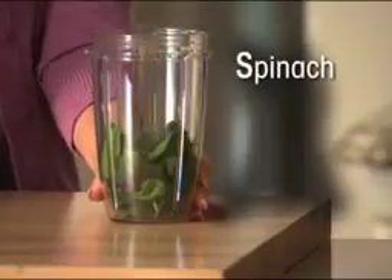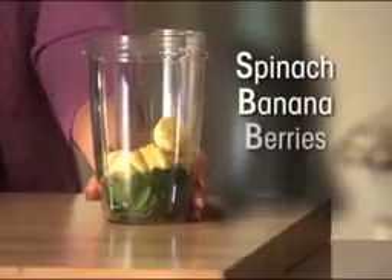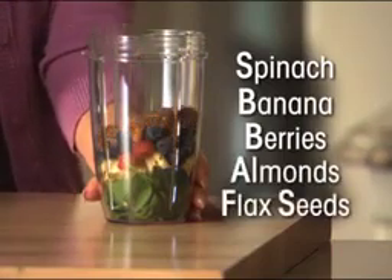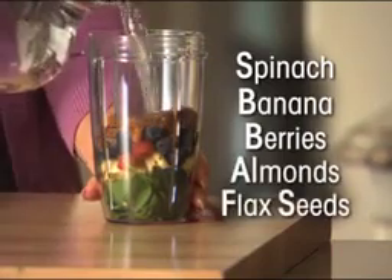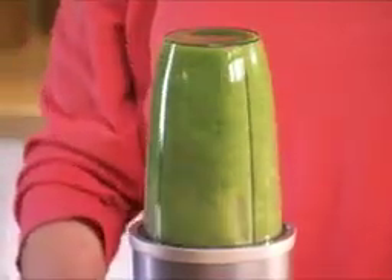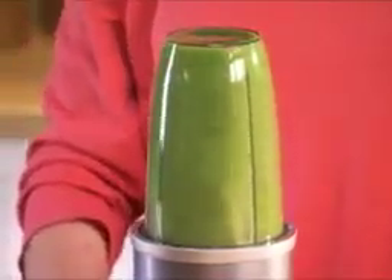Watch. Start with some spinach for fiber, banana for potassium, add some berries for essential antioxidants, then almonds and flax seeds for omega-3 oils. Add a little water, and watch how the power of the NutriBullet completely breaks everything down, extracting all the essential nutrition.